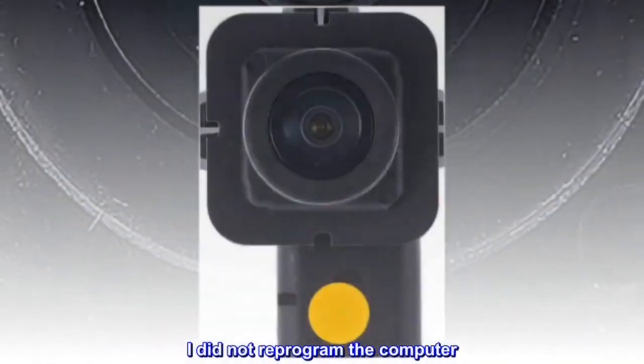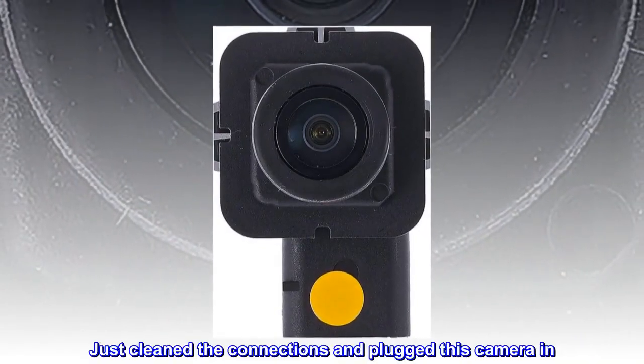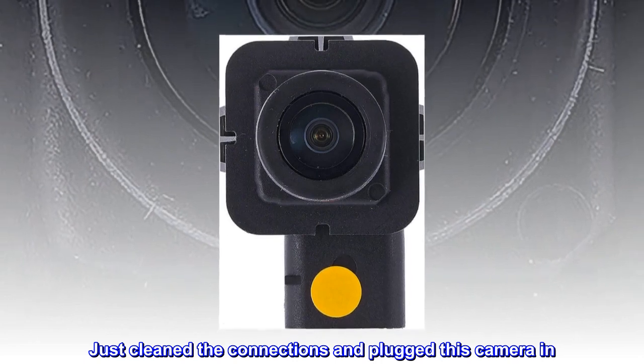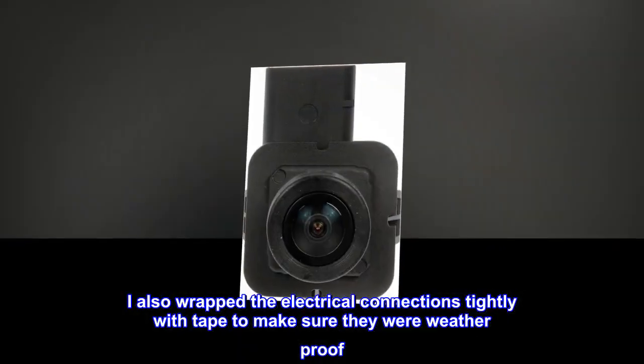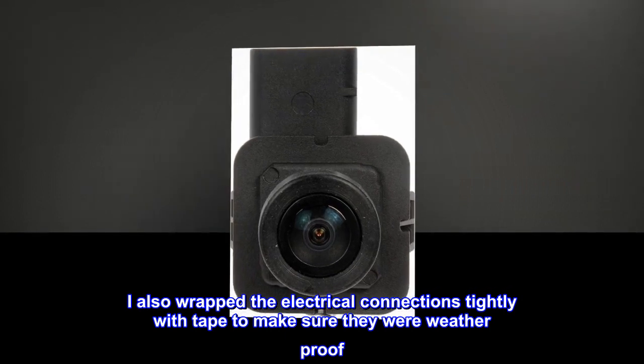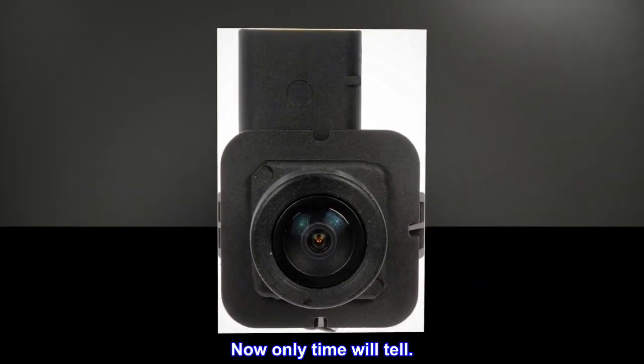I did not reprogram the computer. Just cleaned the connections and plugged this camera in. I also wrapped the electrical connections tightly with tape to make sure they were weatherproof. Now only time will tell.